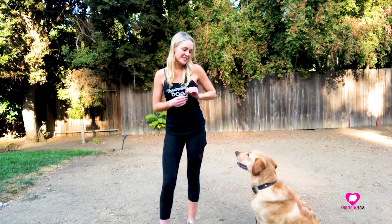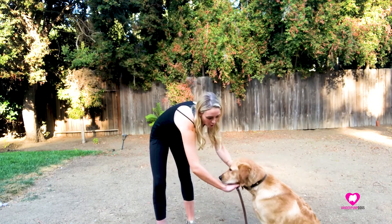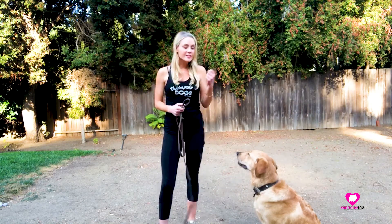I'm using 'yes' as my marker word instead of a clicker. 'Yes' means: yes, that's the good behavior that I want. And then the reward is the delicious cheese stick. So I'm going to show you again. I'm actually going to take this leash off of him because I know he's so interested in the cheese — he won't run off.